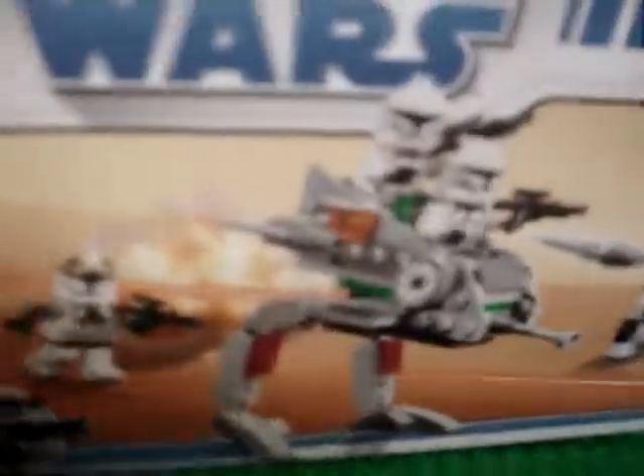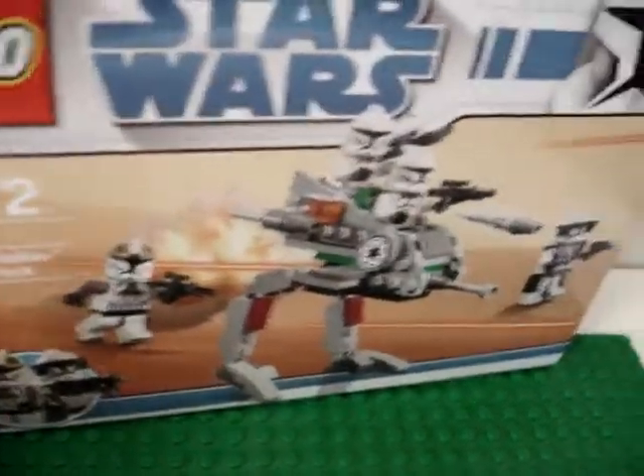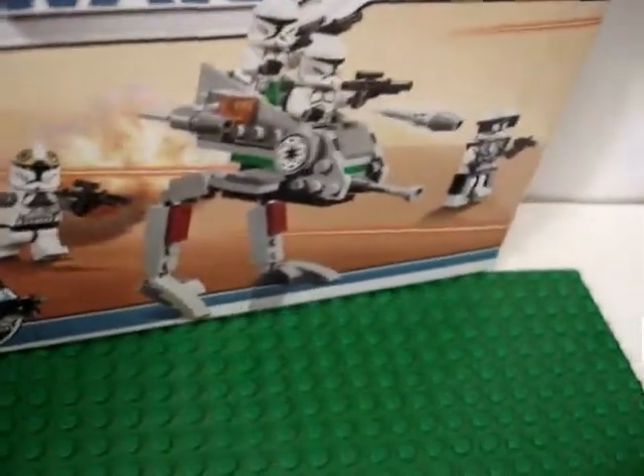I'm gonna do another review on the ARK-170 after my birthday, so that'll be really cool. Bye!